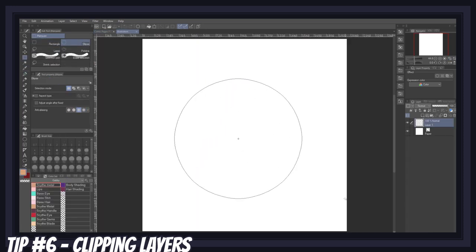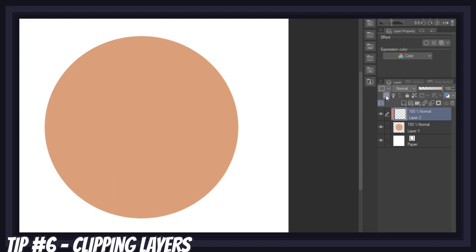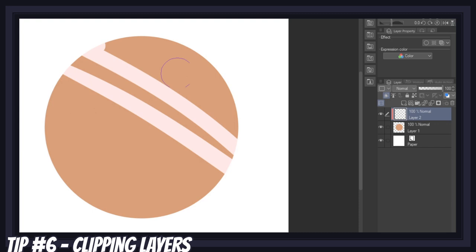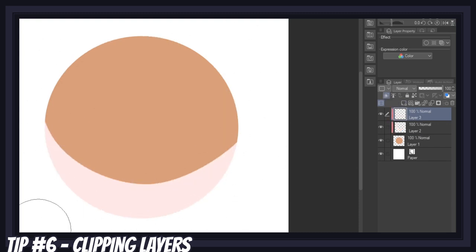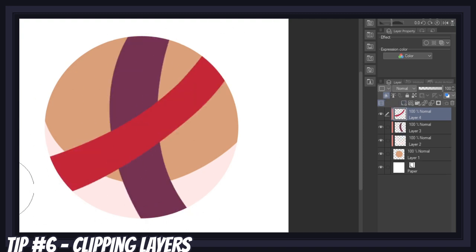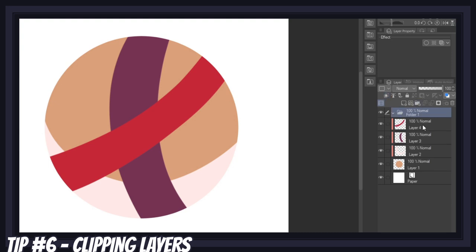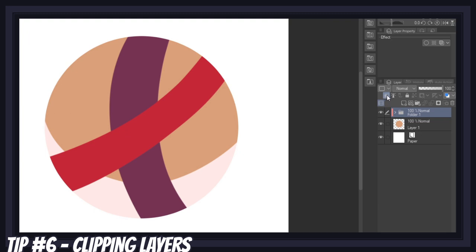The first feature you'll need to learn is the clipping layer feature. Clipping layers mean you create a layer right above your flat color layer and click on the clip to layer below icon. When you draw on this new layer, your pen strokes will always be limited to the pixels present in the layer below. Clipped layers can also be stacked on top of each other, so the best thing to do is create a new clipped layer every time you want to add something to your flat color layer — shading, highlights, soft shadows, glow, textures, anything. You can even clip a folder or layer to another folder if you want your layer to affect all the layers within that folder.